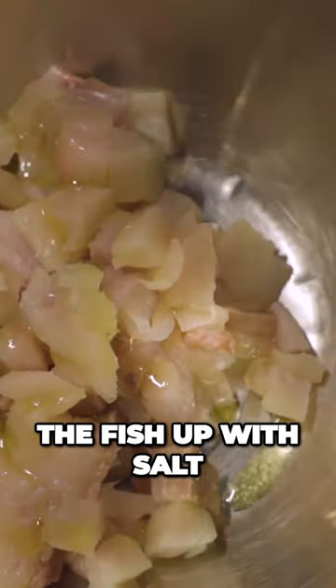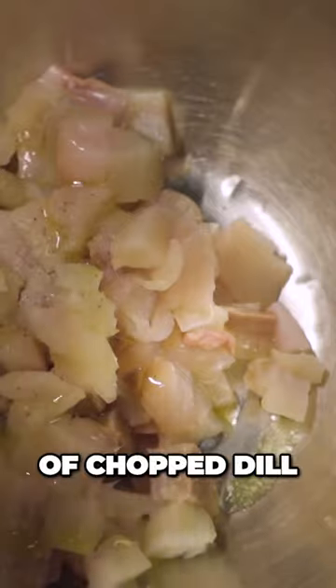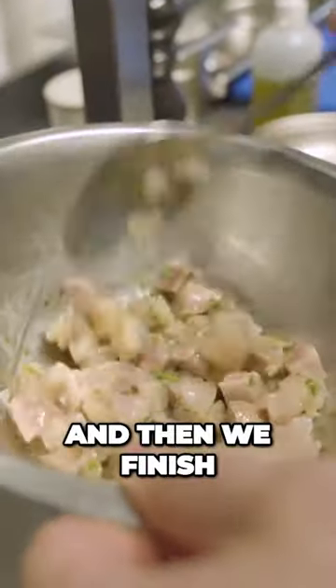We've seasoned the fish up with salt, pepper, lemon juice and a little bit of chopped dill. That just gets rustically put on the plate and then we finish the dish with some garnishes.